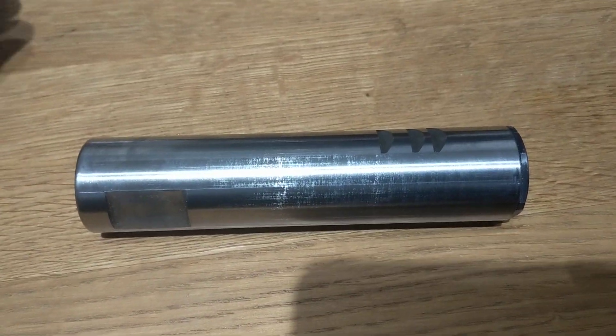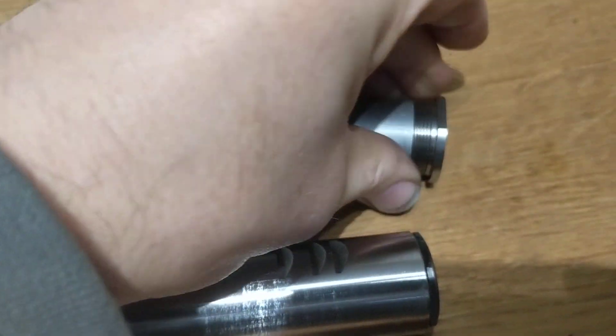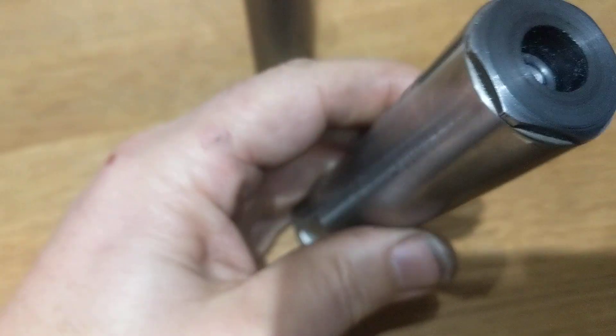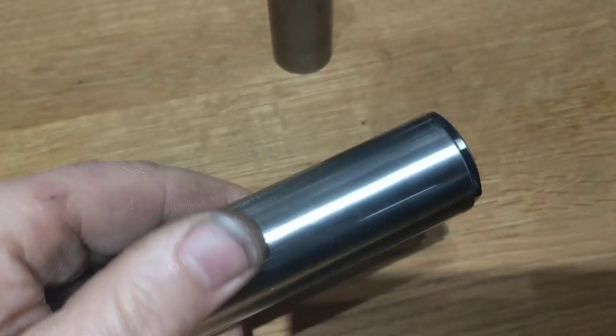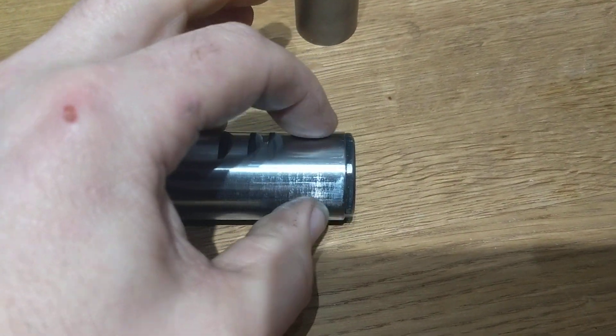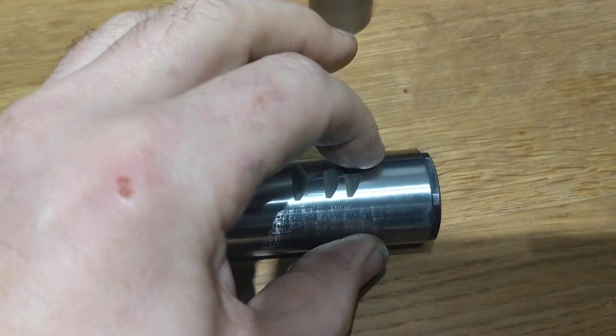So you're doing a 22mm conversion. There's your sleeve that you're going to screw in. You'll see that it's threaded on this end. What you need to do is get your TX200 comp tube and heat this end, because this plug that's screwed in the end is held in with Loctite.